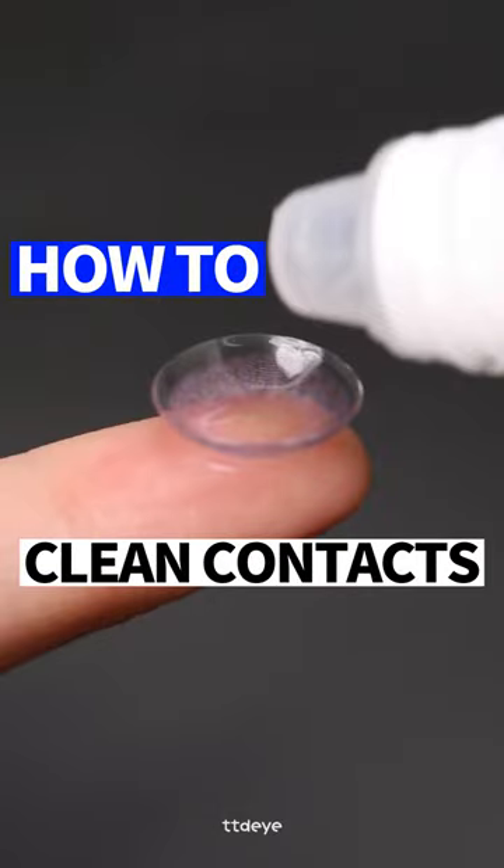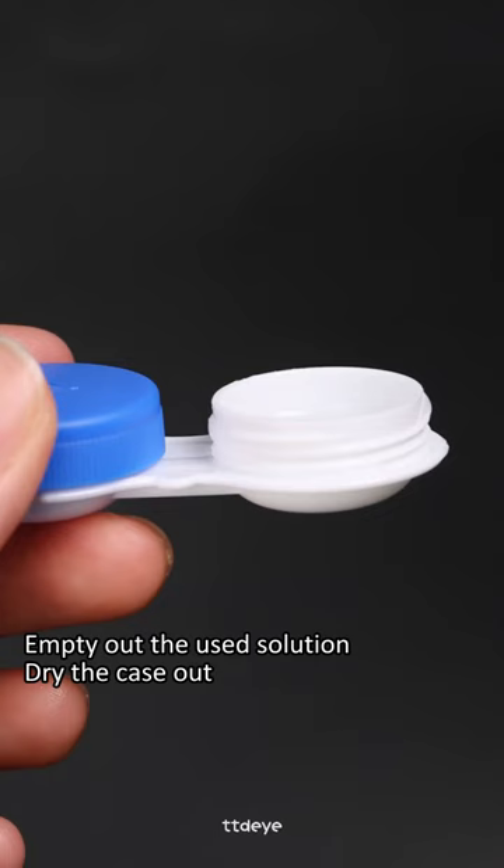How to clean your contact lenses. Before handling your contacts, make sure you wash your hands. Also empty out the used solution and dry the case out.